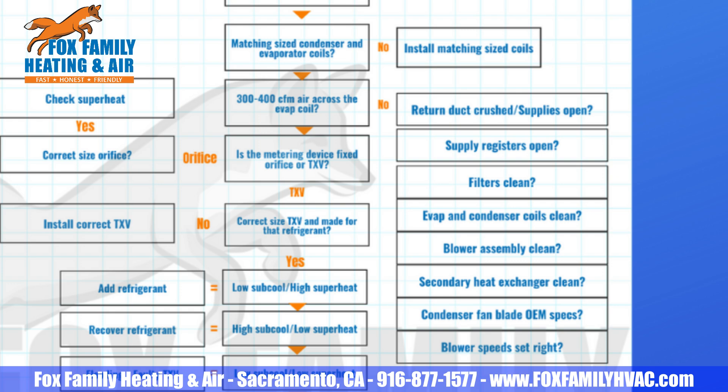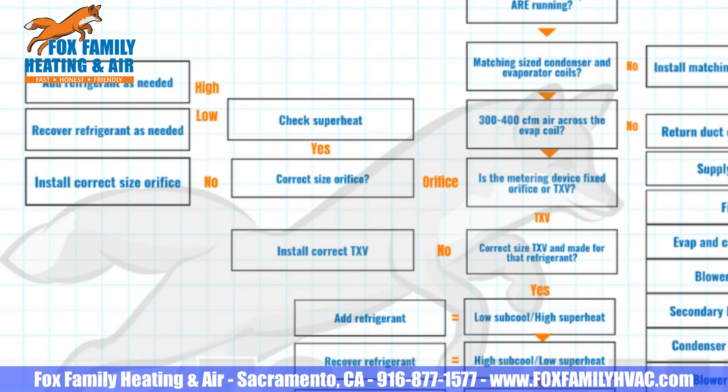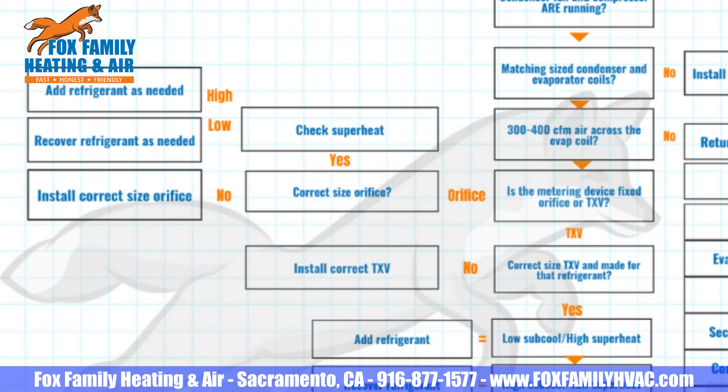Let's say you do have proper airflow across the coil. Now check to see if you have a TXV or fixed orifice metering device at the evaporator coil. Is it a fixed orifice? Is it the right size? If it's not, install the correct size orifice. If the orifice is already the right size, then is the superheat higher or lower than the required superheat for that setup? If it's too high, charge it up to specs. If the superheat is too low, recover some charge and get it dialed in just right.